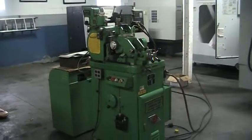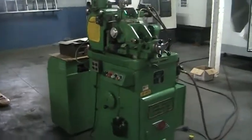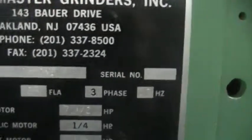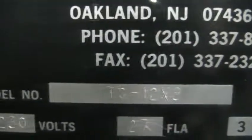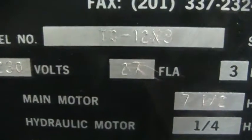Video inspection of Royal Master TG 12x3. Serial number and model number shown. Serial number indicates a rebuilt machine. 230 volt, FLA 27 amp, three phase, 60 cycle machine.